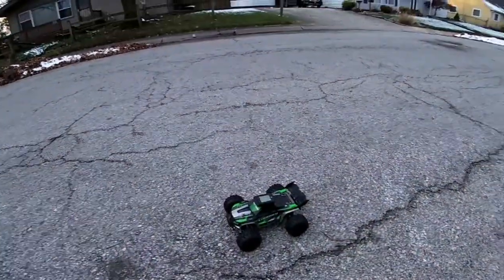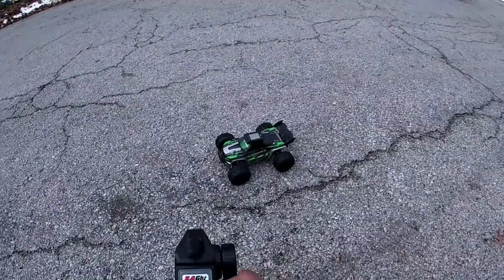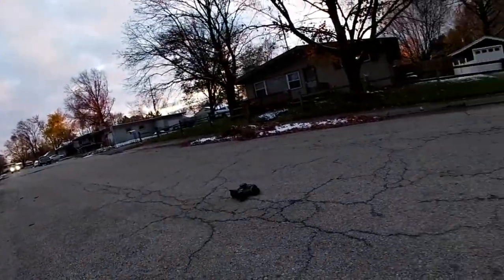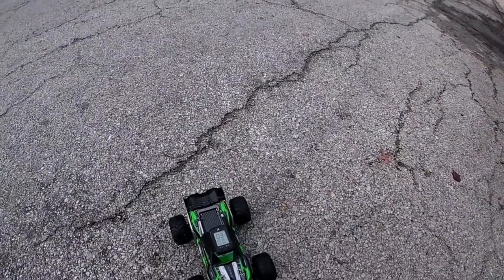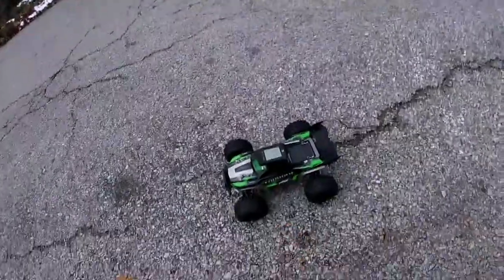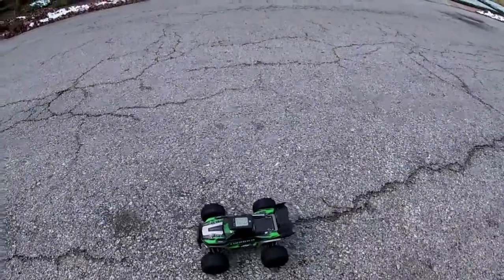Stock 2S lithium ion pack in this bad boy, got the speed switch turned all the way up to the max. Let's just make sure this thing is catching — got a car coming too. Catching at 3.1 miles per hour, so it is catching. Speed switch turned all the way up, let's see what we can get.